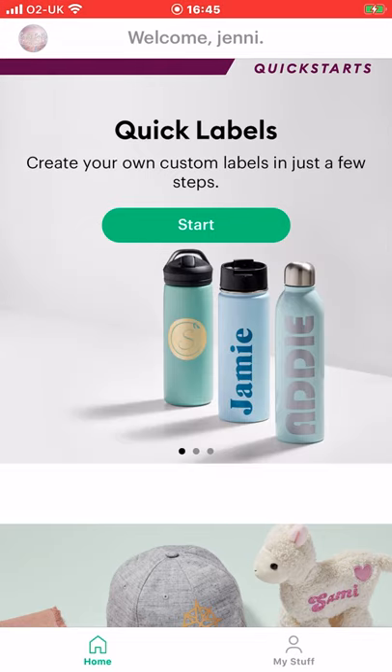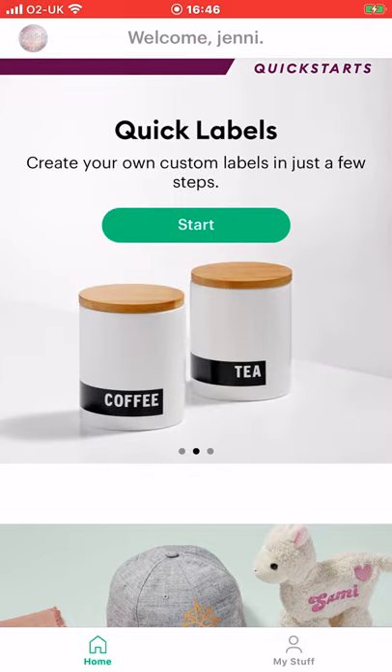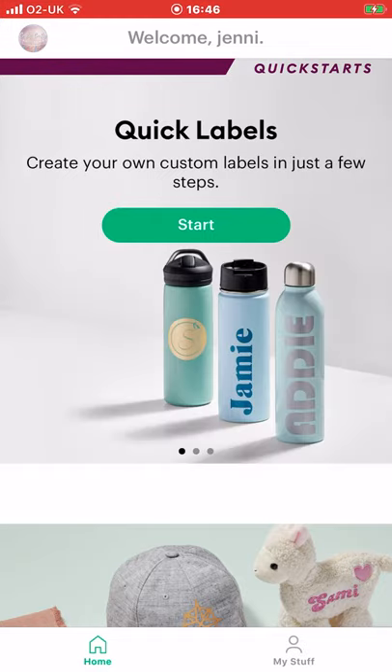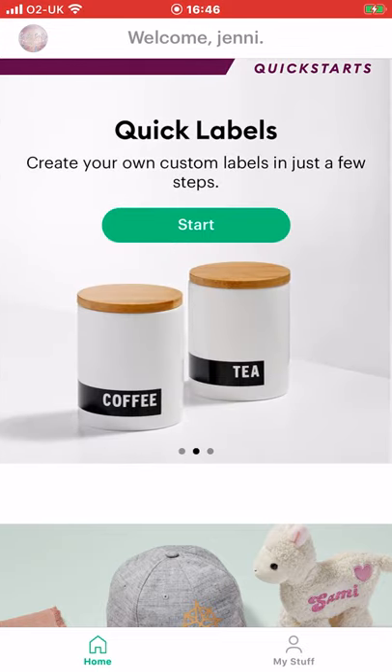So this is a new app specifically for Cricut Joy. You can still use Joy on your computer and your normal Design Space app. This is just a new app that has been created for Joy to make it easy and quick to create projects.